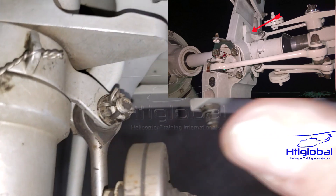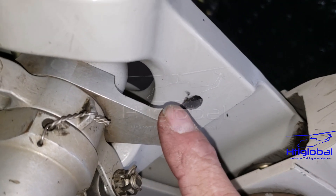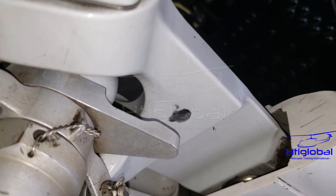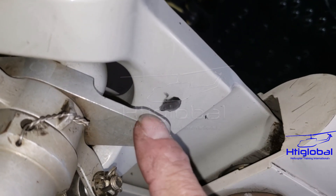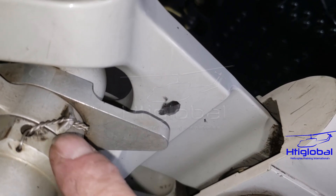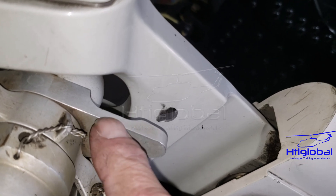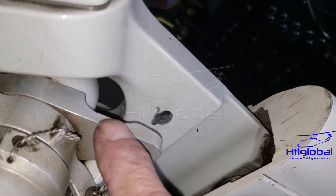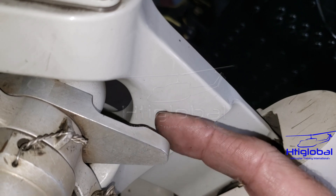In one incident, they installed this backward, and the pilot reported the helicopter was flying weird. They grounded it right away because the only work done before that flight was replacing the tail rotor, and they caught this right away after the first flight. So make sure this is installed correctly with the cutout and the angle facing the yoke.